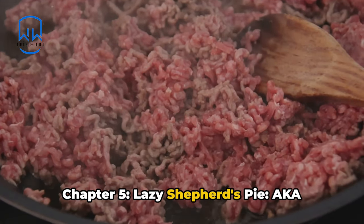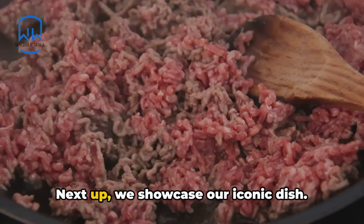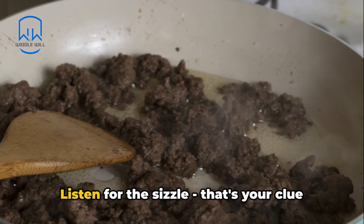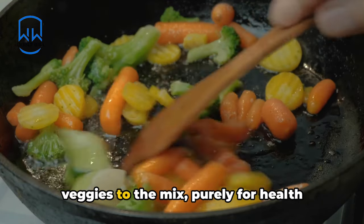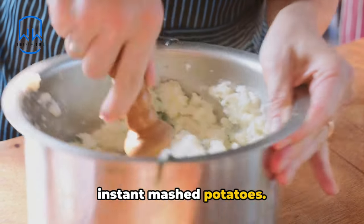Chapter 5: Lazy Shepherd's Pie, aka Casserole of Convenience. Next up, we showcase our iconic dish. Your mission begins with browning some ground beef in a pan — listen for the sizzle, that's your clue that you're on the right track. For Step 2, introduce a can of mixed veggies to the mix, purely for health reasons, of course. Step 3 requires a blanket of instant mashed potatoes.